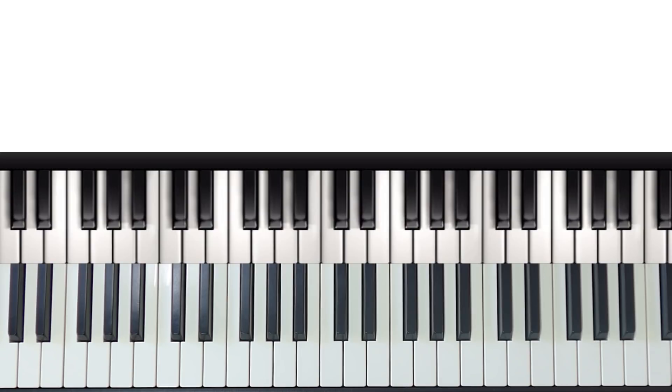I'm just going to end this video with an example of me jamming around with the backing track to give you some ideas.